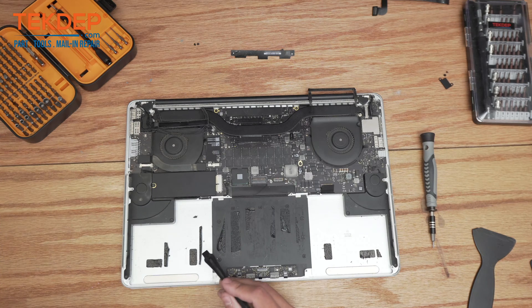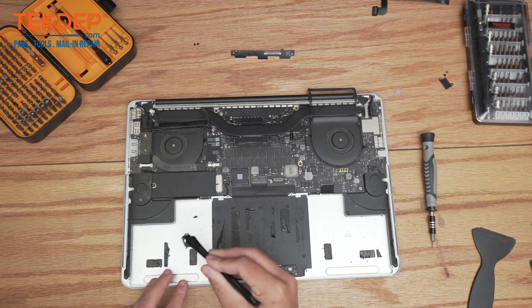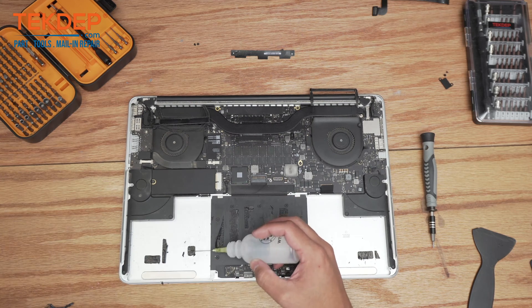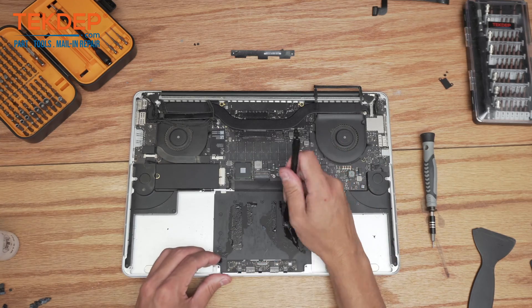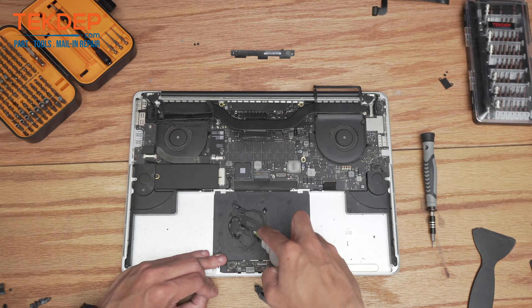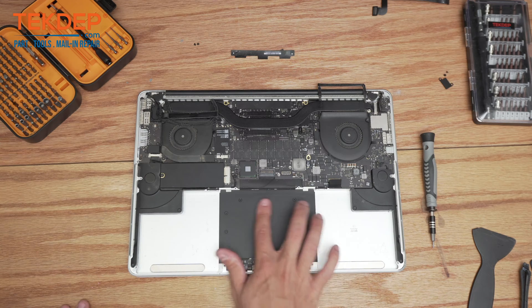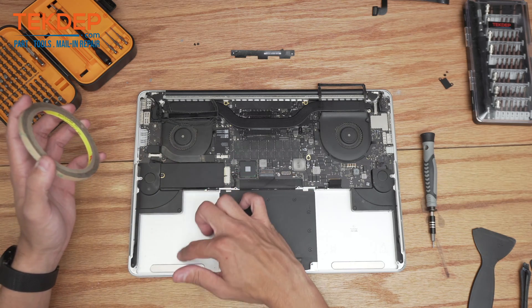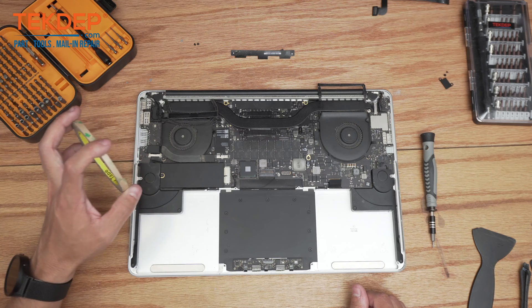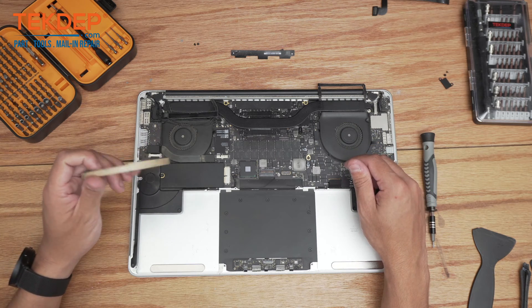Now that we have the battery removed, we're going to use a scraper and remove the old glue strips so that when you put the new battery in along with some fresh glue strips, everything lays flat and is secured and you don't hear the battery flopping around. After making sure the glue is removed and the surface is clean, we like to take a little industrial grade 3M tape and stick it down. This just helps the battery really stick in there — the battery does come with factory adhesive, but this is an additional layer just to make sure everything is in there.